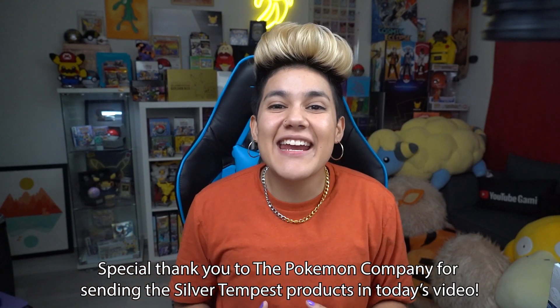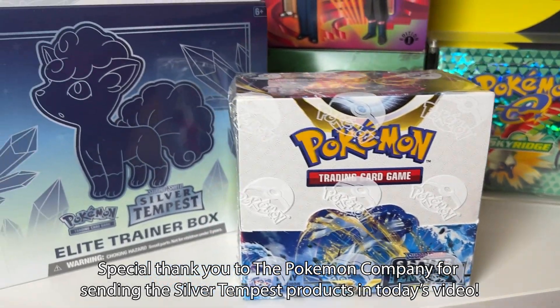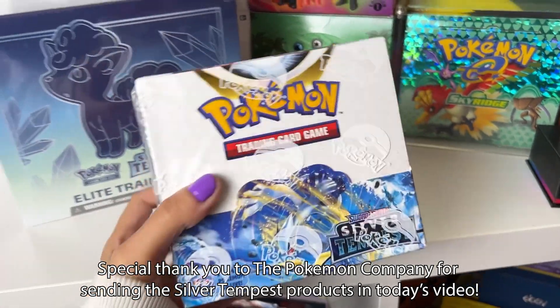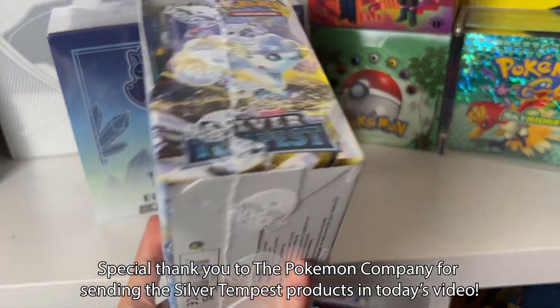I'd like to give a huge thank you to the Pokemon Company for sending us the Silver Tempest Elite Trainer Box and a Silver Tempest Booster Box to open right here on the channel, so definitely stay tuned for a video on the Booster Box. Today we're going to open up the Elite Trainer Box.